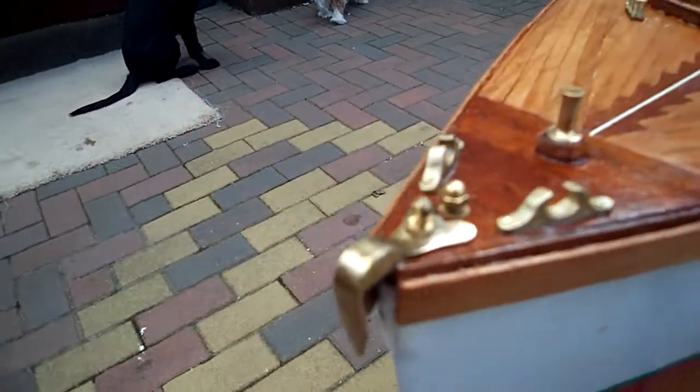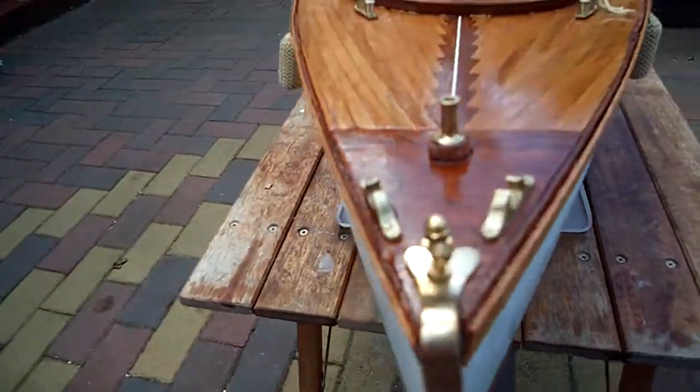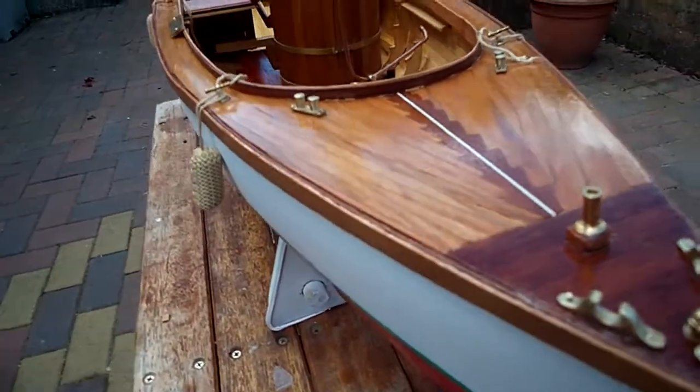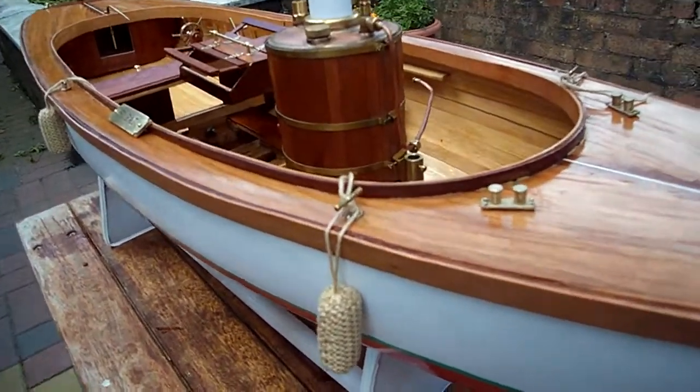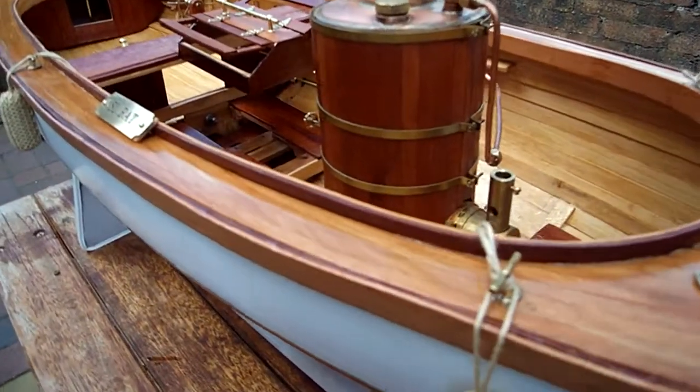Here's the fittings that I've put on the boat. It's been varnished now. Fittings are really hard to get — good quality ones.